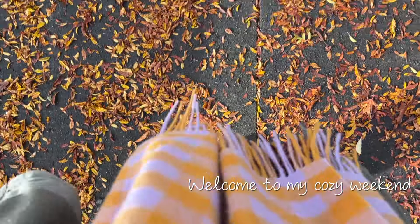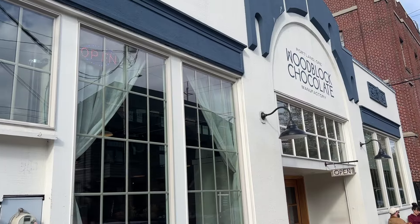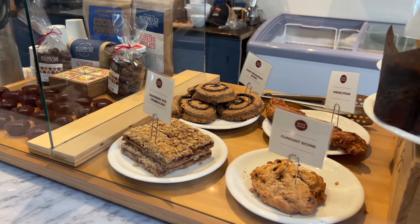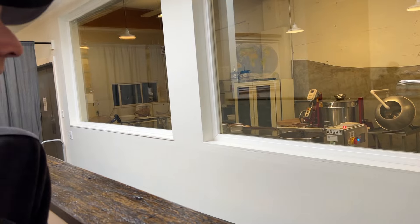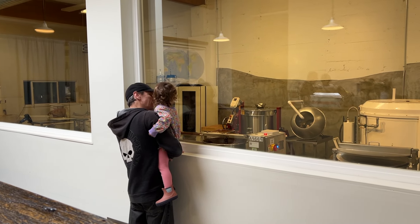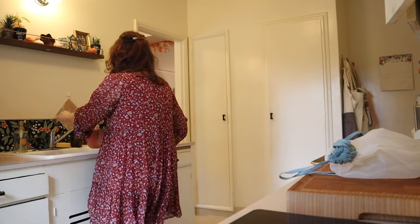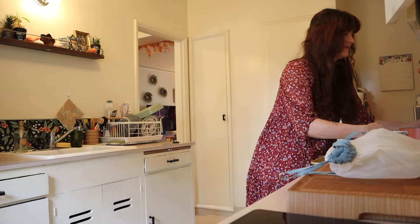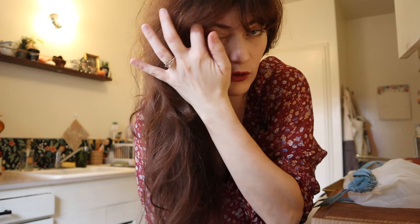Let's get started. Let me get my hair out of the way. Look how long my hair is getting. It is getting thick again, guys. I didn't talk about it a lot on this channel, but I had quite a bit of postpartum hair loss.